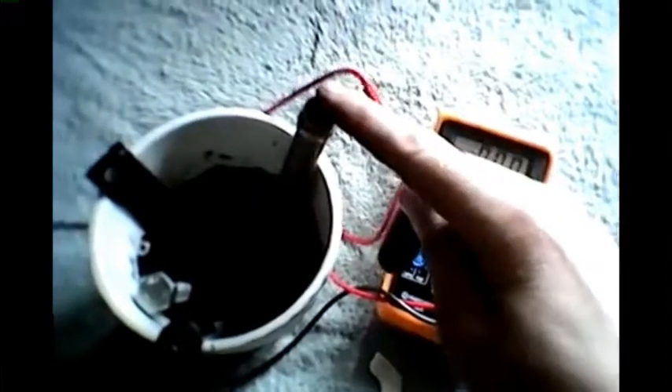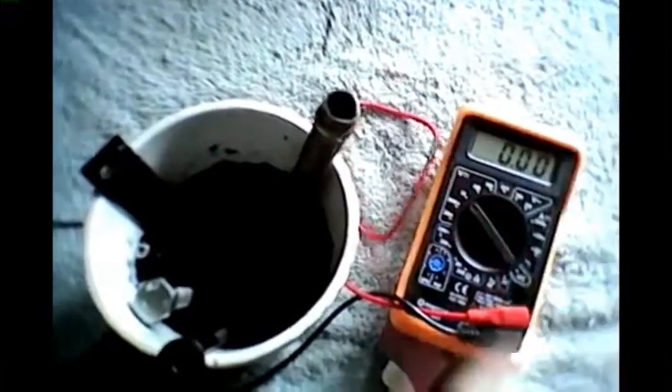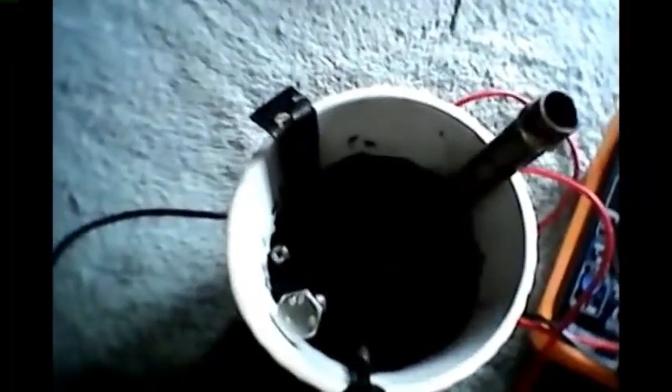I've got a copper tube connected to the positive of my multimeter, and then I've got some different metals on this side. You can see a neodymium magnet — all these are ferrous metals, every single one of them, so the magnet sticks to all of them. They're just pushed into the soil: a screw pushed into the soil, a bolt pushed into the soil, another bolt pushed into the soil.